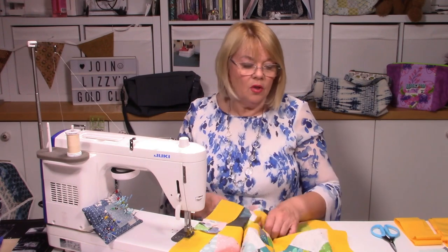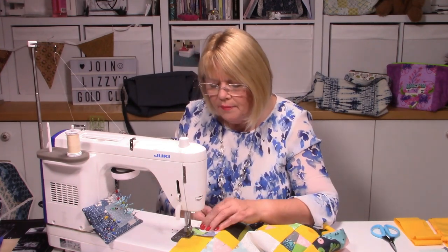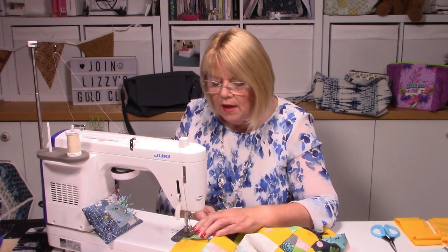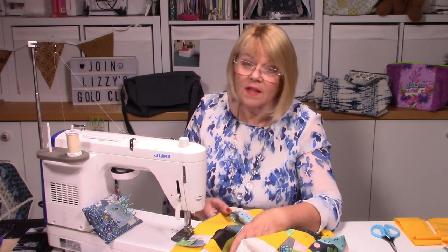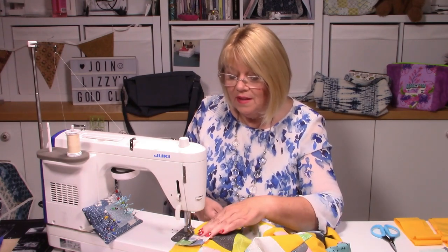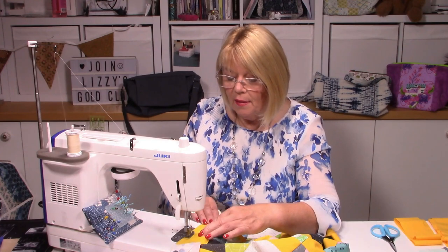When you get to the point where those little squares are and you've got that nested seam, just check again. Perfection is something we would all love but very rarely obtain — there's no such thing. Doing your best is all that matters. This is actually a nice easy little quilt — once you've made a few of these squares up, you might decide another charm pack is required, or even two, three, or four.